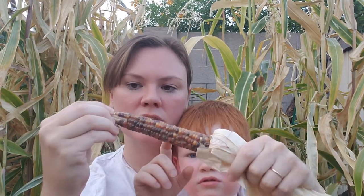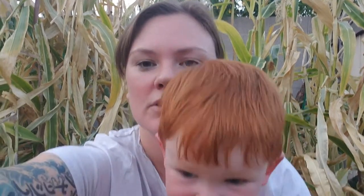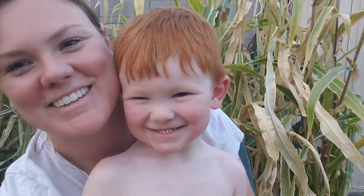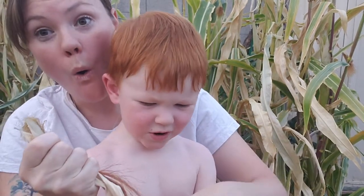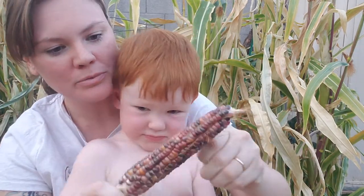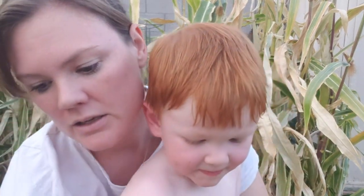This one definitely looks like it's a little more dried out than a couple of the other ones — it's okay, it's just from the corn. So this glass gem corn is used for either ornamental or popcorn.